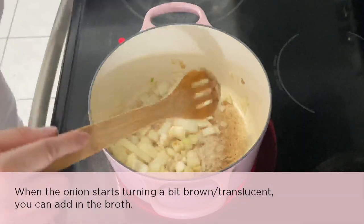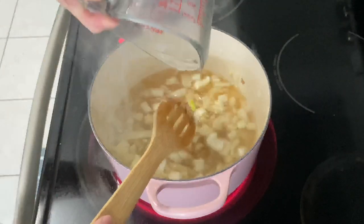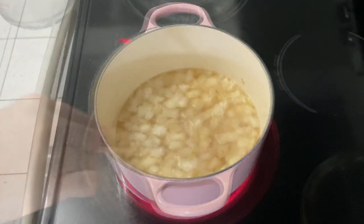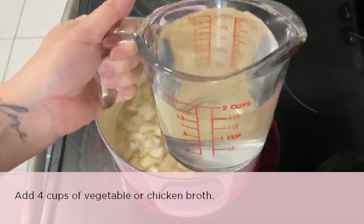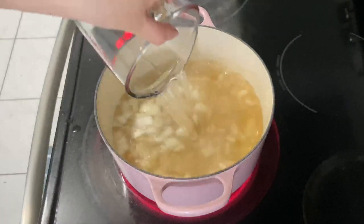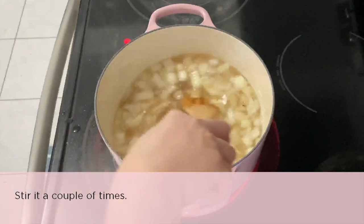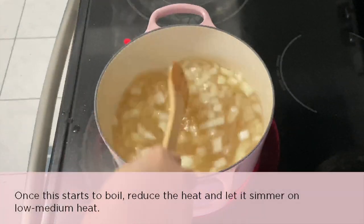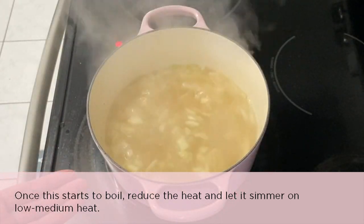Once the onion starts turning a little bit brown or becomes translucent, add in the broth. I'm using two cups of chicken broth and two cups of water, making a total of four cups of liquid. You can use any kind of broth — vegetable or even just water. Stir it a couple of times and once it starts to boil, reduce the heat and let it simmer on low to medium heat.